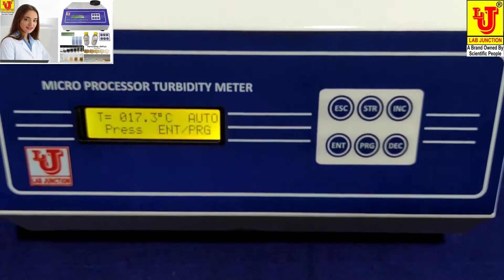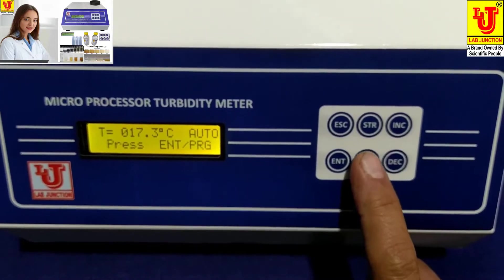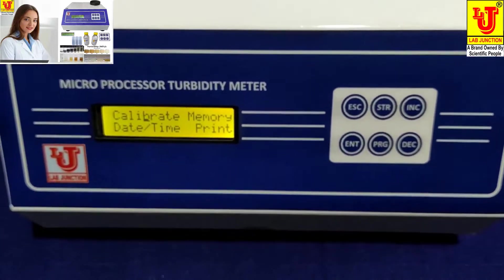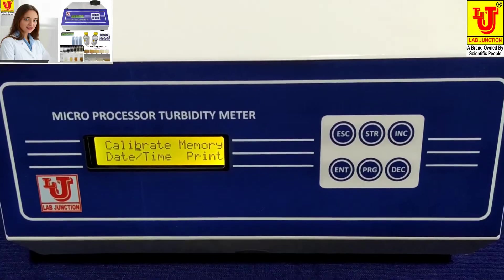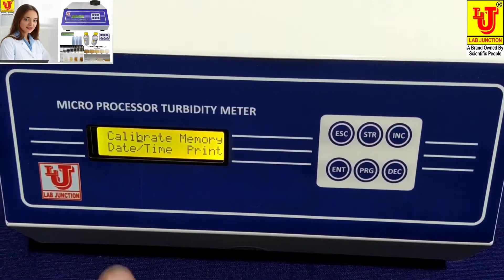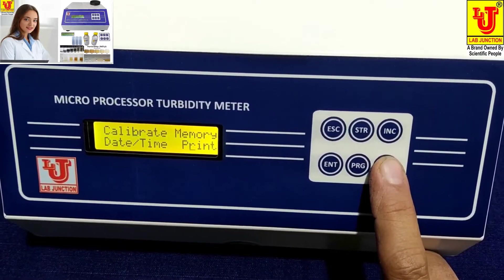For calibrating this instrument, press the Program key. In this calibrate mode you can select: standardizing temperature and turbidity standard values, memory for saving results, date and time, and print for printing results. Use the up and down keys for changing the cursor.